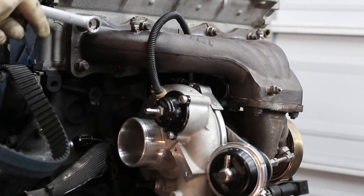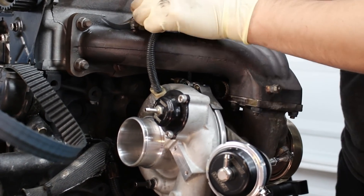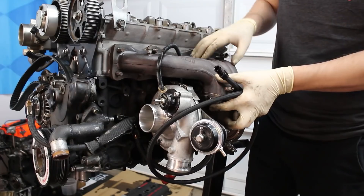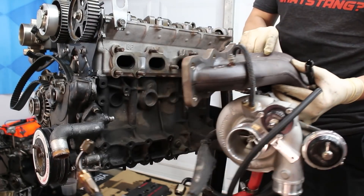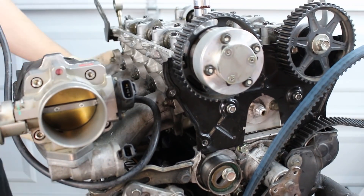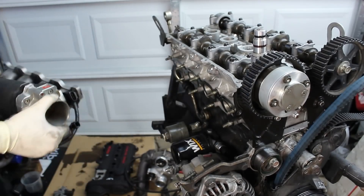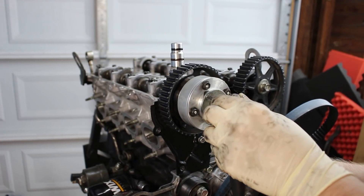Next, loosen up the exhaust manifold. Any part that's secured with multiple bolts or nuts, I always loosen them in stages with some kind of cross pattern — some parts are more crucial than others to do this on, but it certainly doesn't hurt. Once the exhaust manifold is out of the way, you can move on to the intake side. Remove all the nuts, make sure there are no lines or wires connecting the manifold to the engine, and then pull it off. I like to remove the cam gears prior to pulling the head since it's easier than doing it on a workbench.